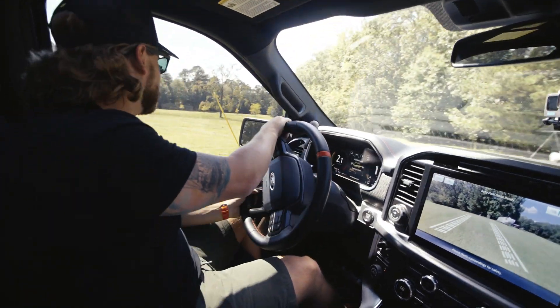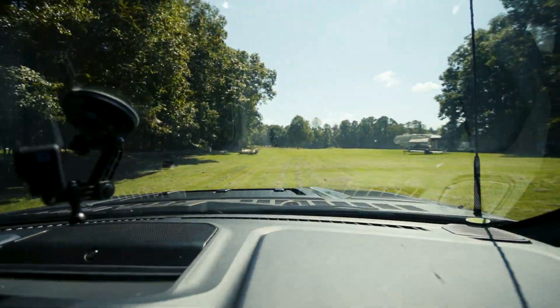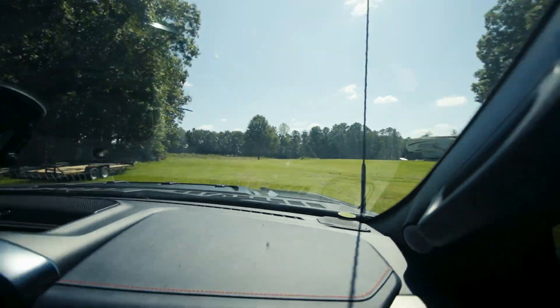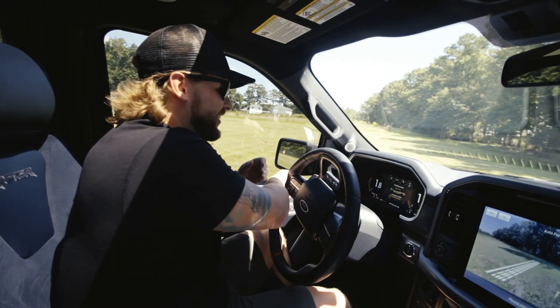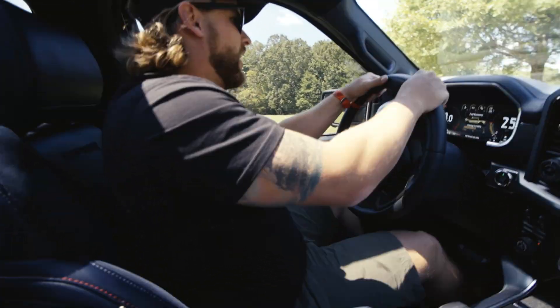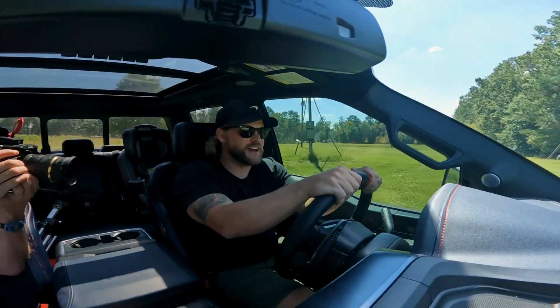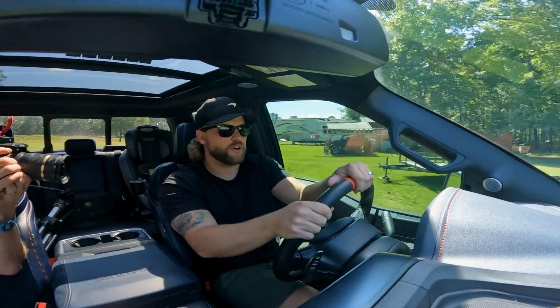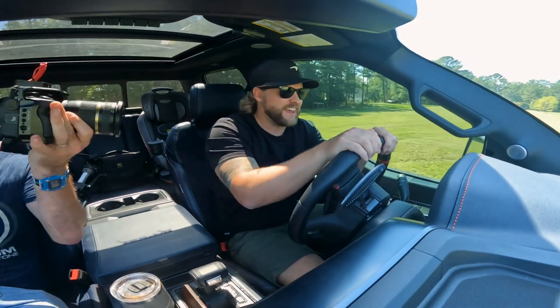You can hear the exhaust — it sounds phenomenal in here. We're in Baja mode, so we're in four-wheel drive, going over little hills and bumps like it's no problem. Joe might think it's a big problem, but I'm having a good time. That's what I love about this suspension — you put it in Baja mode and hit over some of these bumps, and I'm going 30 miles an hour down through the middle of a field right now with no problem.